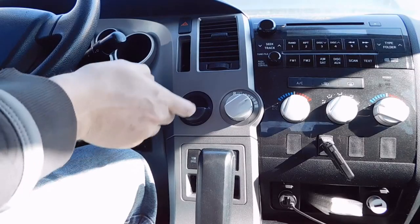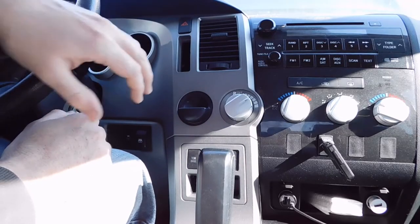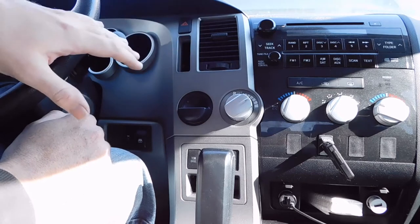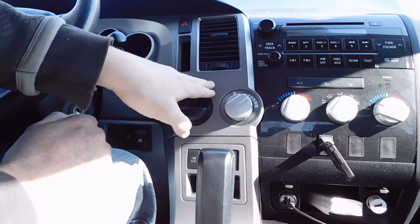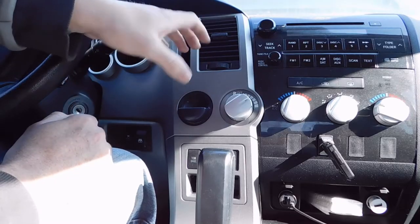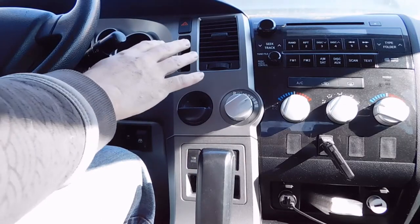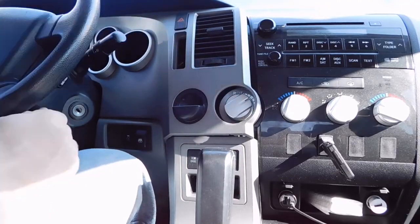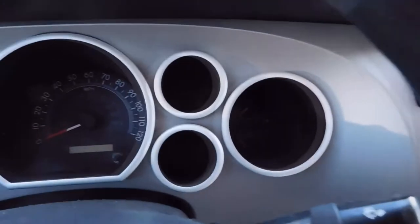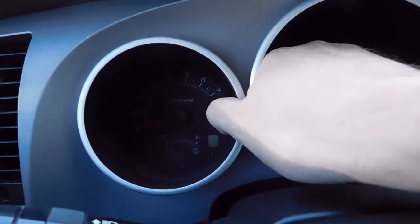I've gone ahead and removed the negative battery cable — always a good idea when you're pulling electronic stuff apart in your car — and I'm now going to start removing this bezel. I've left this plastic piece off because it gives a really good place to grab on. There are no screws or anything on this, it's just all clipped in. I'm going to grab it here and pull outwards, and it will pop off like that. Then once it's off, we can start working our way across it — grab onto these and just pull, and it'll keep popping.